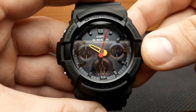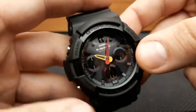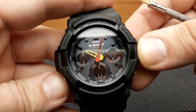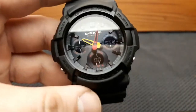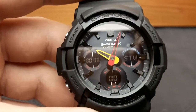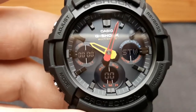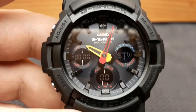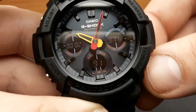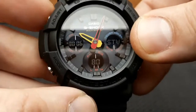The stopwatch measures elapsed time, split times, and two finishes. To enter stopwatch mode from timekeeping, press the mode button until 'STW' is shown on the sub-dial at 3 o'clock — that's two presses. The display shows minutes in the first row, seconds in the second row, and 1/100th of a second. For an elapsed time operation: press the lower-right button to start, press again to stop, again to resume, again to stop, and press the adjust button to reset.